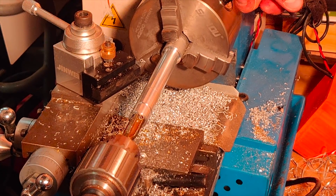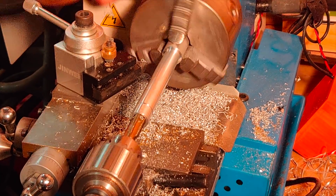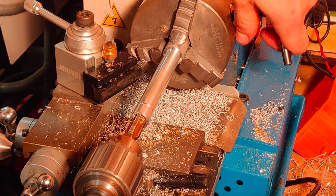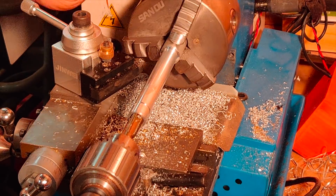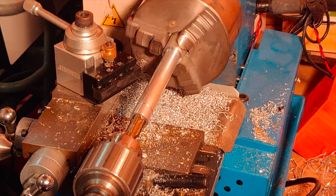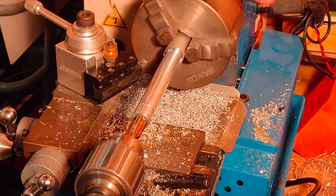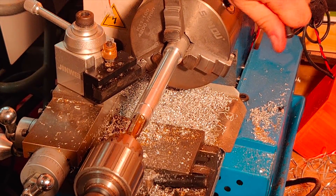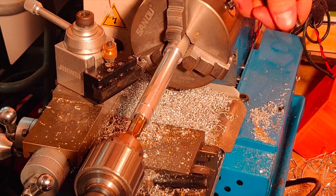I got the hole drilled and the part a little bit shorter. I got the thread started and now I'm just threading it the rest of the way to an M12 by 1.5 pitch thread. That is the same thread that's on the top of the fuel injectors where the fuel line attaches.